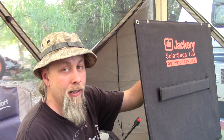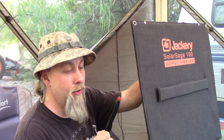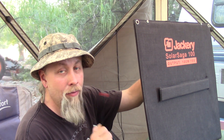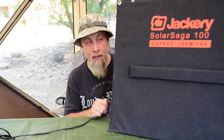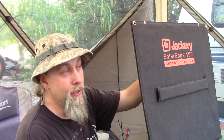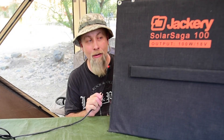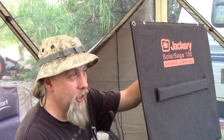You can absolutely hook these panels together in parallel. I don't know for certain if you can hook them in series, but since it's just a regular solar panel without a built-in controller, I'd guess you'd have no problems in series either. Maybe one day if I get the adapter cable, I can try combining this with the Solar Saga 60 and test series connection.